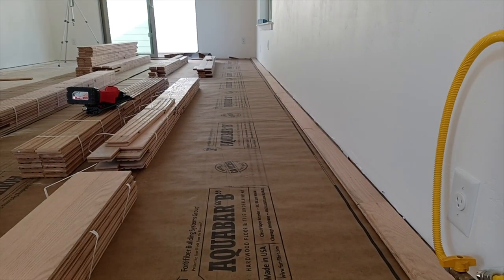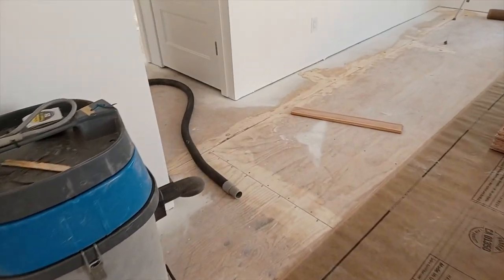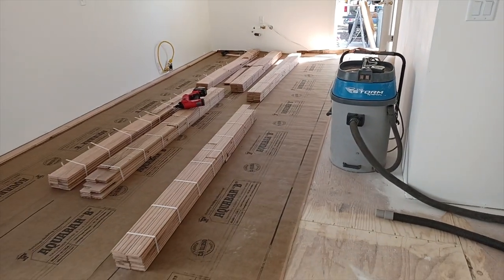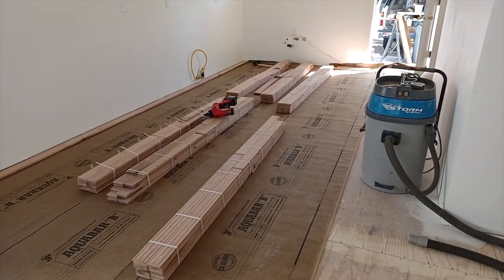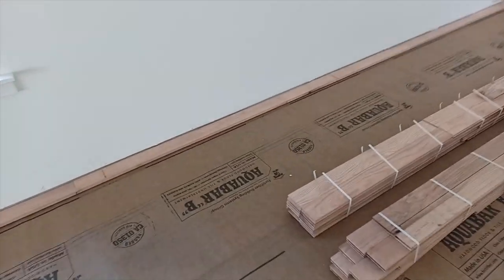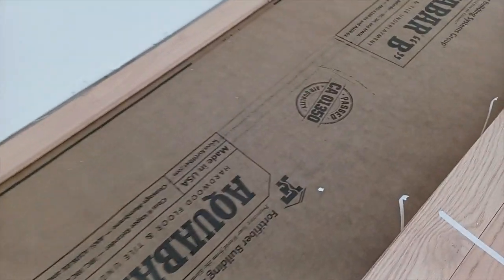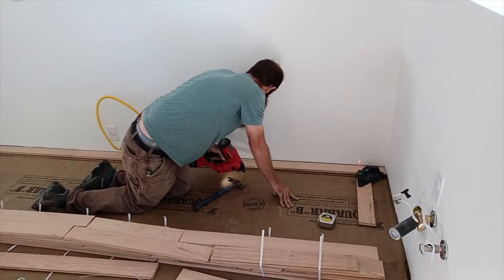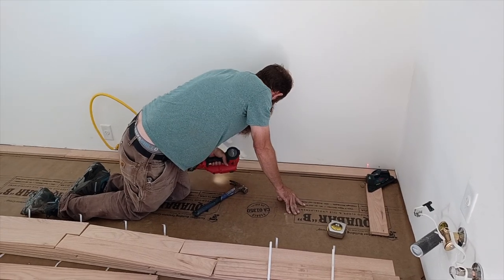Sand the seams, vacuum between every sanding, vacuum at the end of every day and at the start of each day — if we get any little particles underneath the floor we might feel it. Here's an example of that: a little piece of texture. Ryan has everything lined out with the laser; he's going and face nailing.